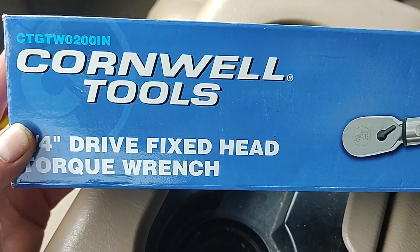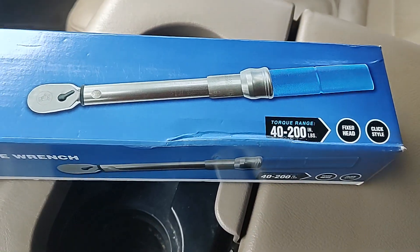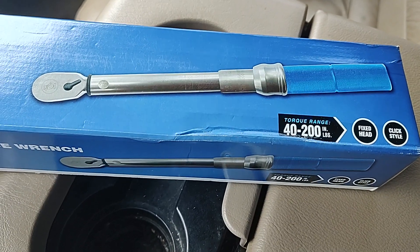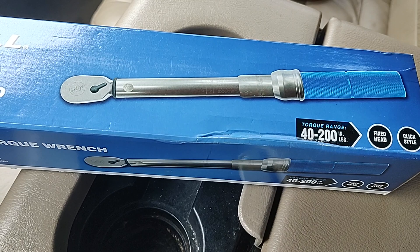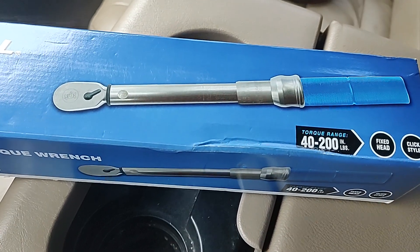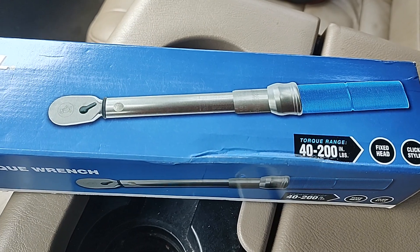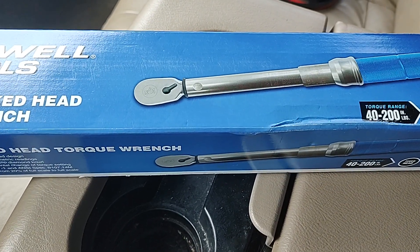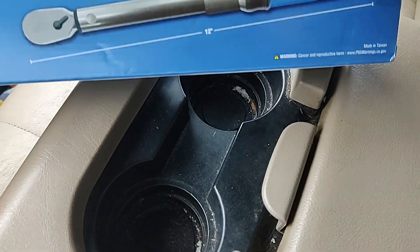I've been on the market for a nice little quarter drive torque wrench for about a year, trying to decide what to go with. I was either gonna get a Mac or Snap-on, but they're close to 400 bucks. For how often I use this, I just couldn't justify $400.